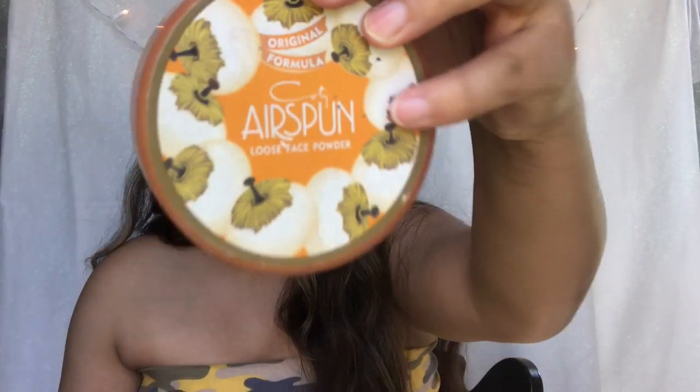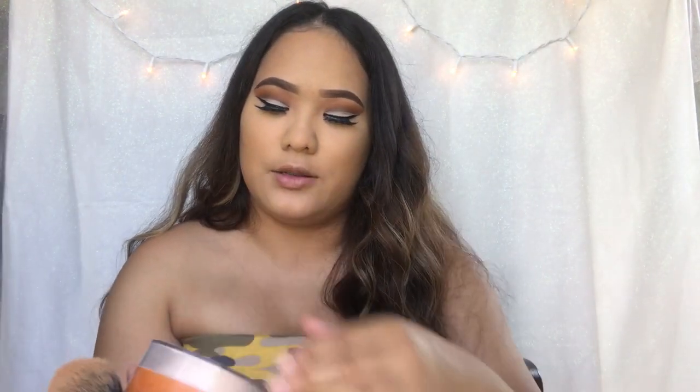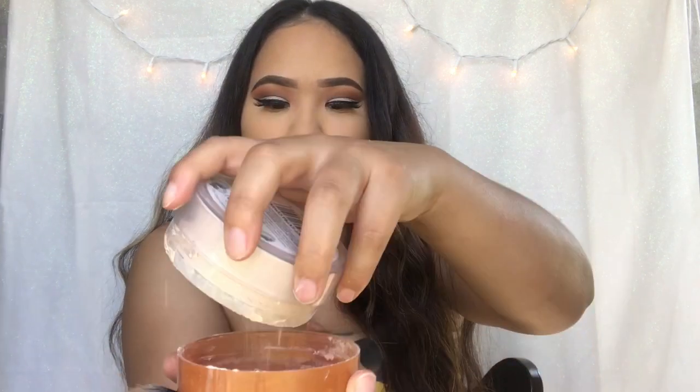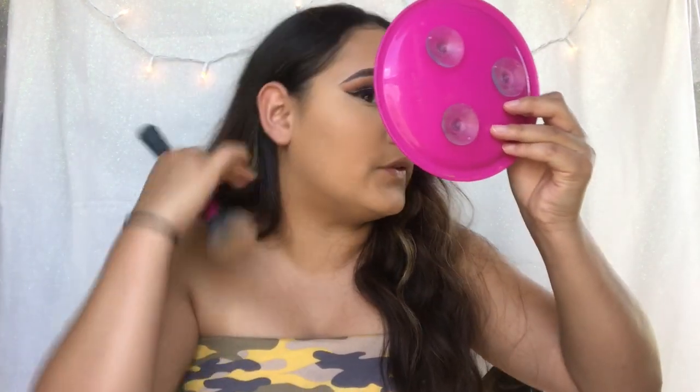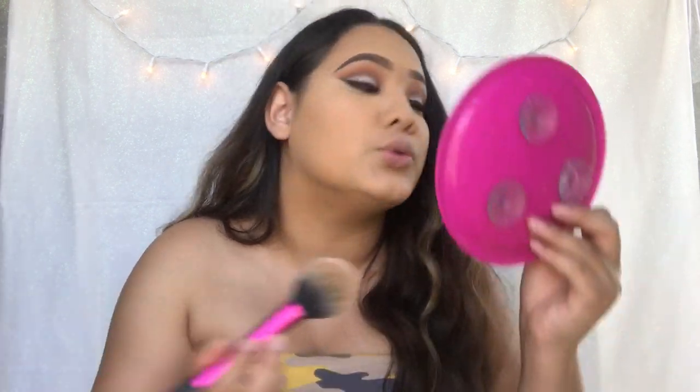Now to set the rest of my face, I'm using the airspun loose face powder in the color Translucent Extra Coverage. And this is before I take my bronzer — I want to set the rest of my face first. Because if I just go and put bronzer on, it's going to be muddy and gross.